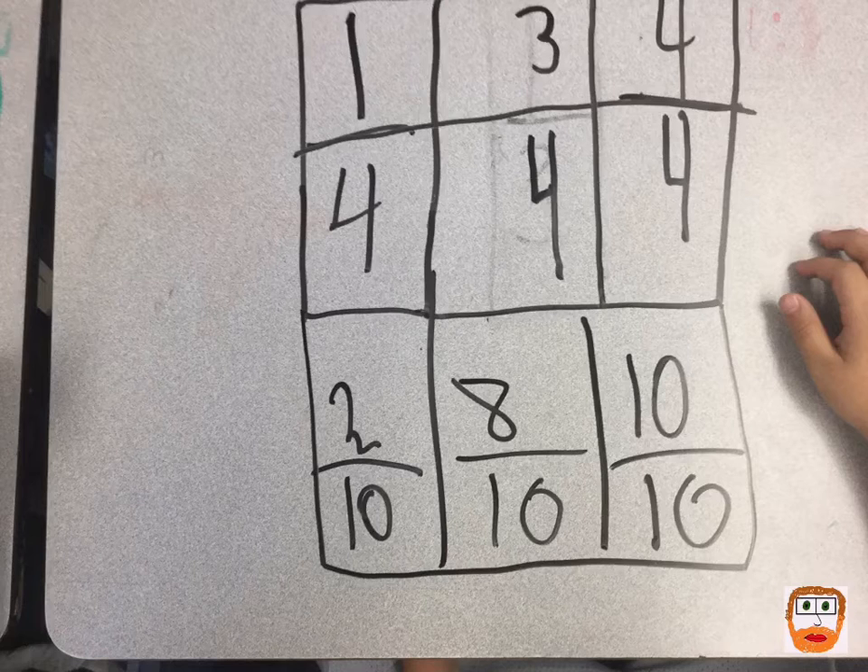Another thing is having the students show their work. In this case, they showed their work on their desk with a whiteboard marker. This student was able to show his work and articulate with his partner why he put what he put, and justify his reasoning, which was another important part of the day.